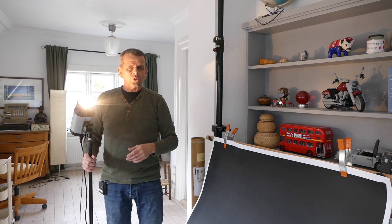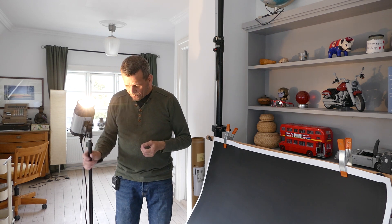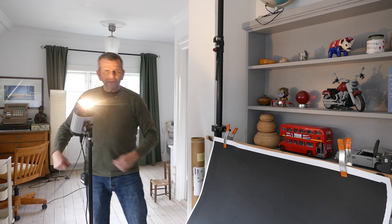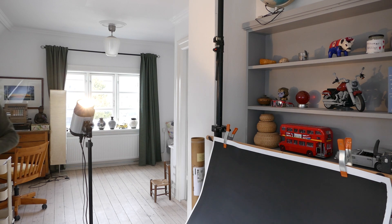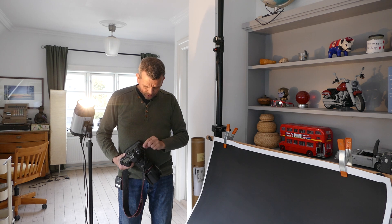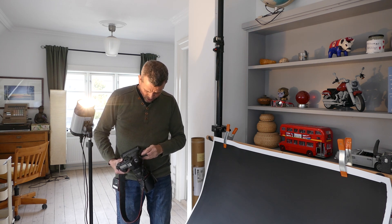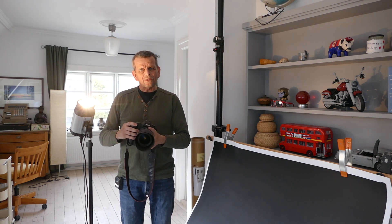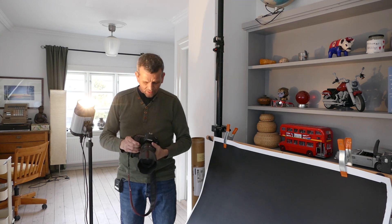You connect the flash with your camera — depending on what camera you have, you may need to adjust the settings. As you can see, this one flashes every time I take a picture.